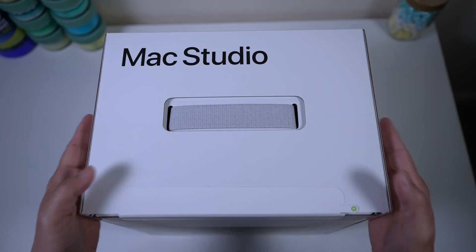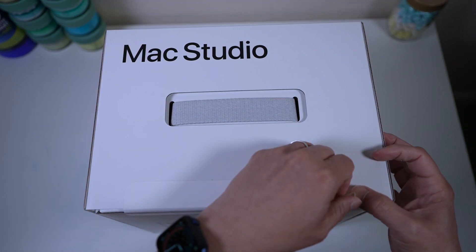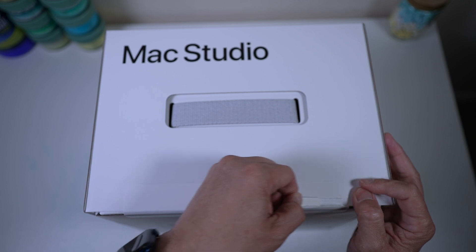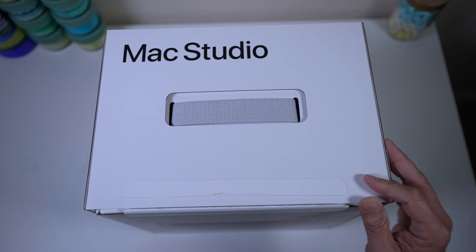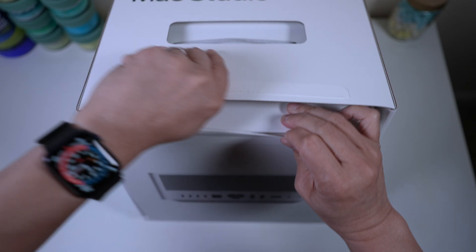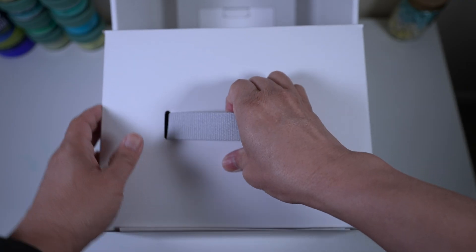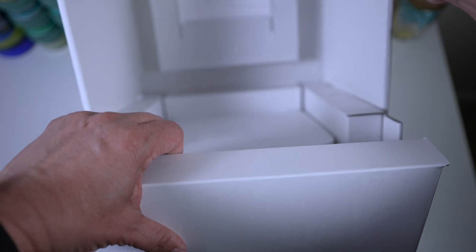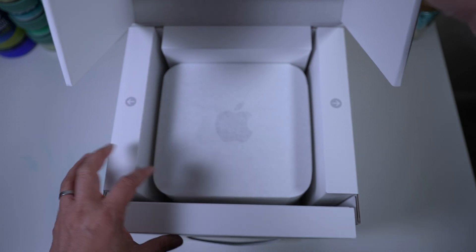It comes in a surprisingly large box with a cute cloth handle. No more plastic wrap — just a paper tab to tear open the box. Satisfying as usual. Interesting packaging. Opening Apple's package is always an experience in itself.